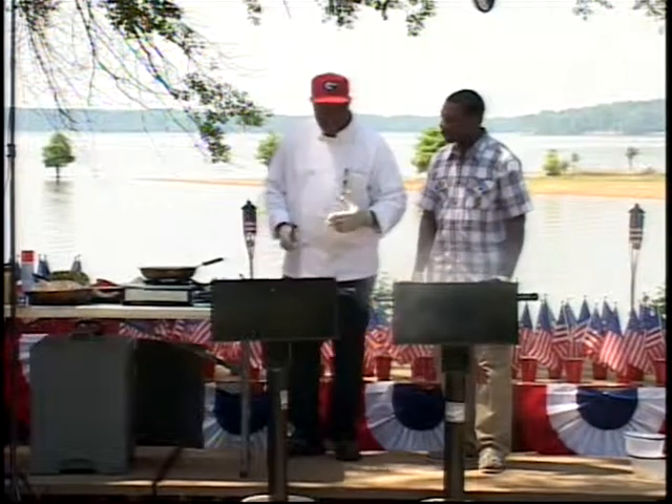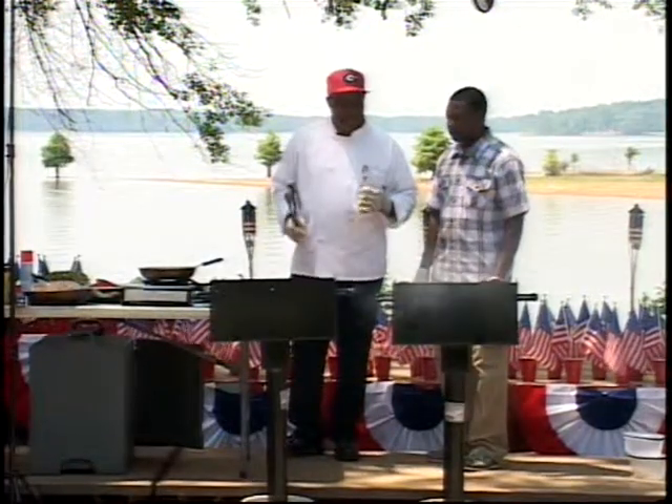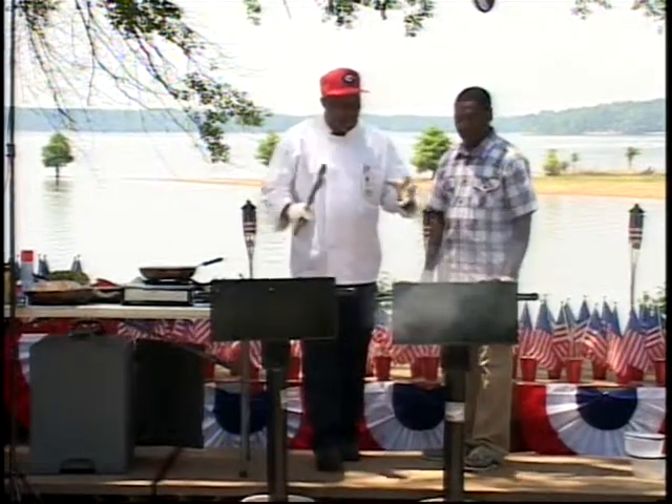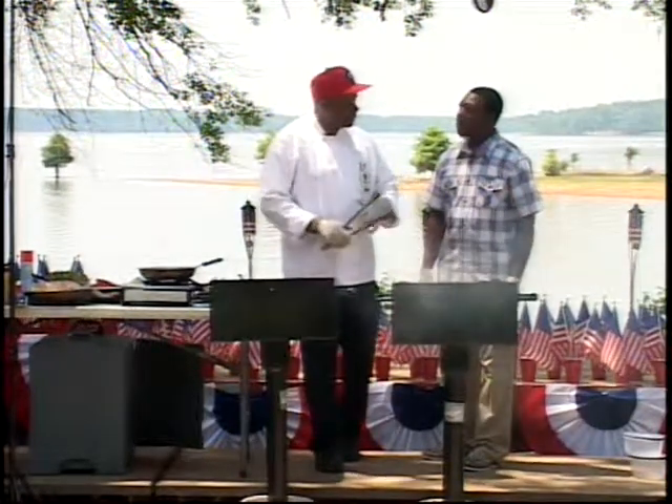Now I'm going to bring out this chicken — a half a chicken. A lot of people like to break their chicken up, but I feel like if you cook it whole, you leave all the flavors together in one place.